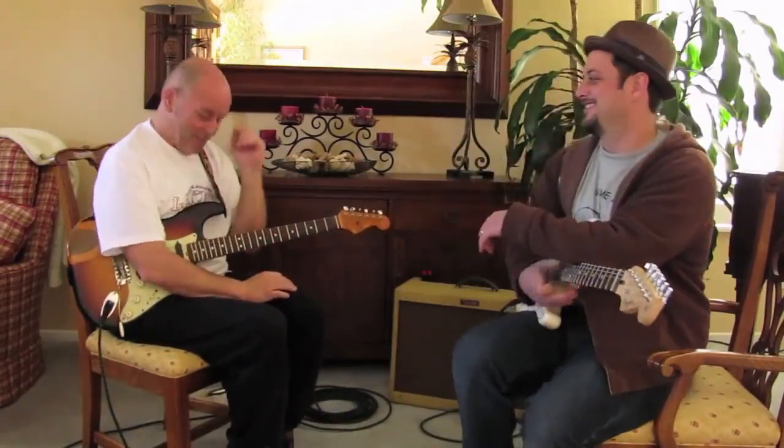Bob Ryan, ladies and gentlemen. Welcome. How you doing? We're in the Enclave again. And I'm taking a lesson with Bob right now. Thank you, Bob.